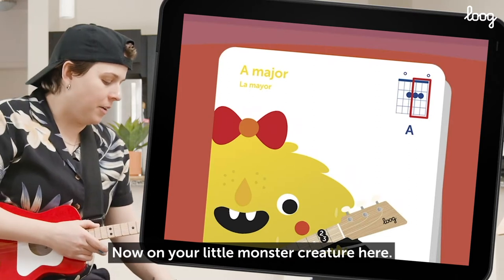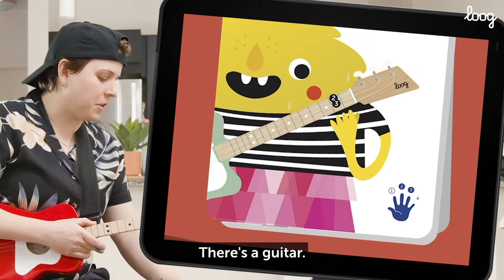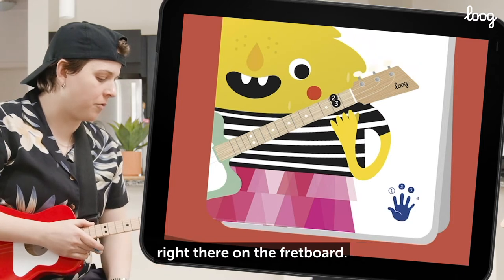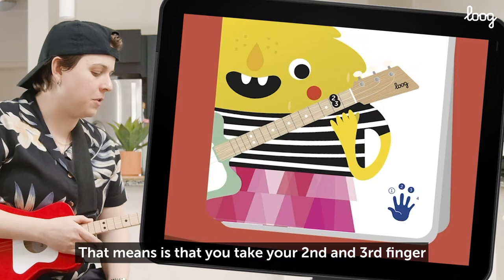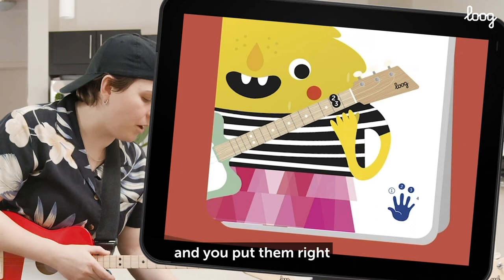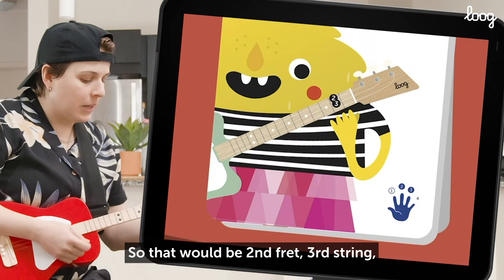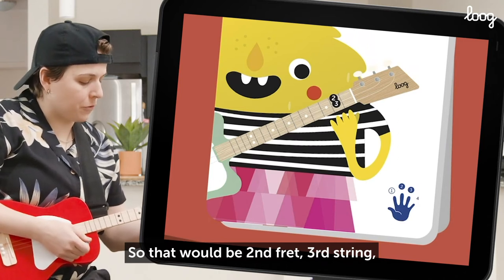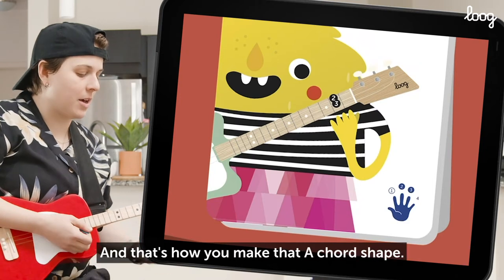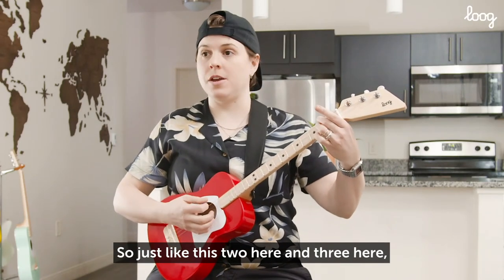Now on your little monster creature here — aren't these cute? I love these monsters. There's a guitar, and you can see the numbers two and three right there on the fretboard. That means you take your second and third finger and put them right where your monster is showing you on the guitar. So that would be second fret, third string and second fret, second string. And that's how you make that A chord shape — two here and three here.